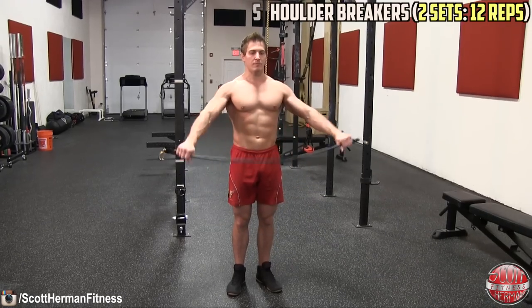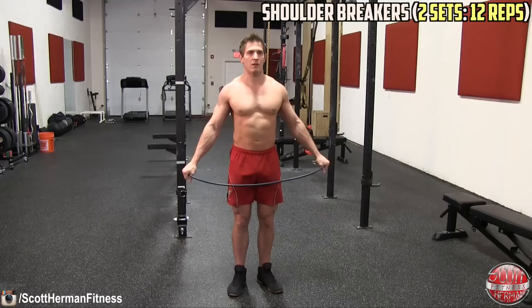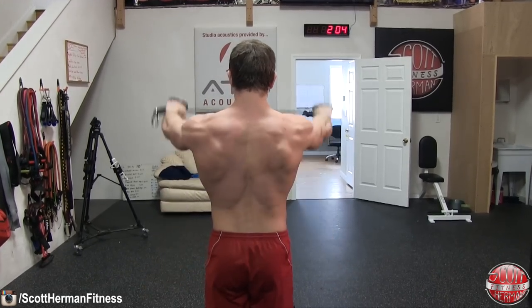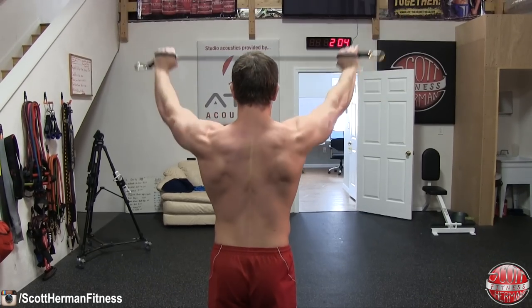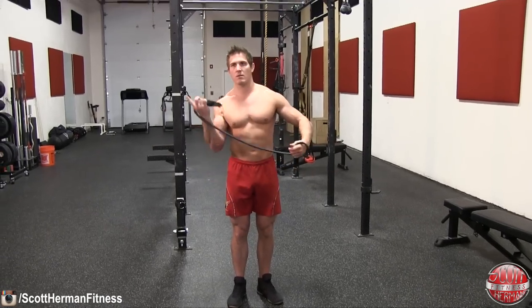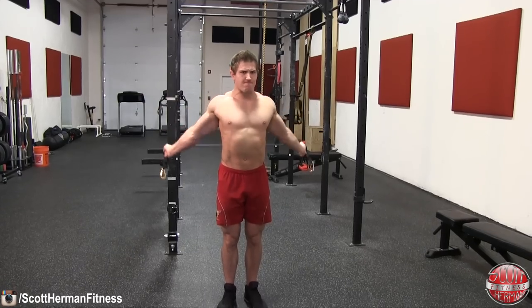The first warm-up is called shoulder breakers. To perform this warm-up simply grab a bungee and hold it in front of your body with your arms outside of shoulder width. Now lift the bungee over your head and bring it all the way back and down to your glutes. Once you touch your glutes bring the bungee back to the front and repeat. As your shoulders warm up, increase your range of motion by bringing your hands closer together.